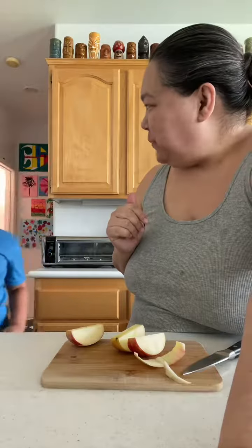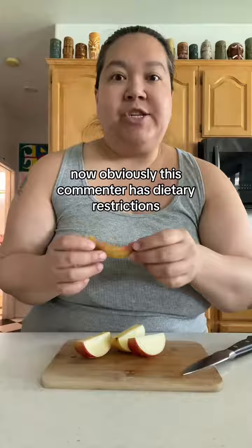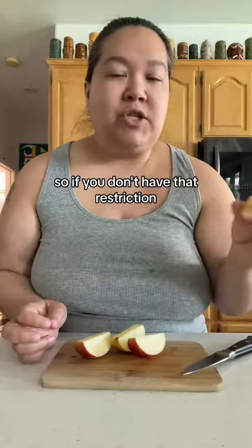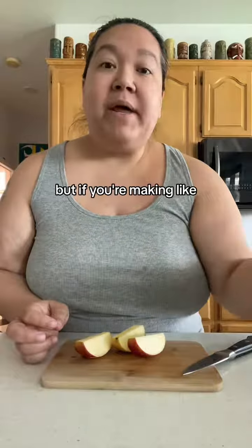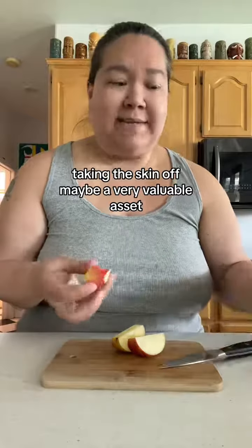Obviously this commenter has dietary restrictions, but the skin is full of lots of fiber, vitamins, and nutrients — so if you don't have that restriction, I recommend leaving the skin on. But if you're making something like apple pie, taking the skin off may be a very valuable step.